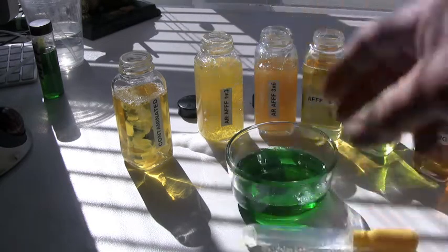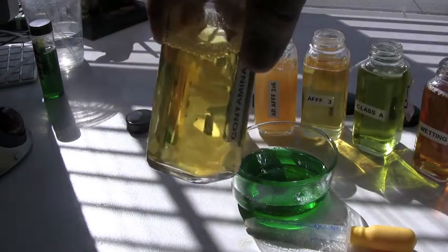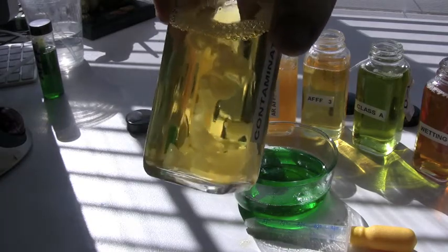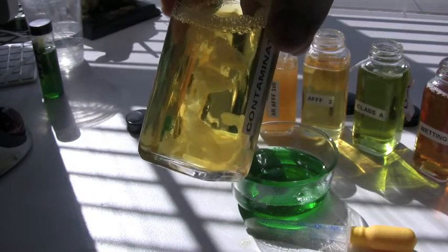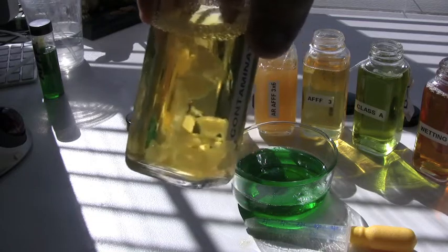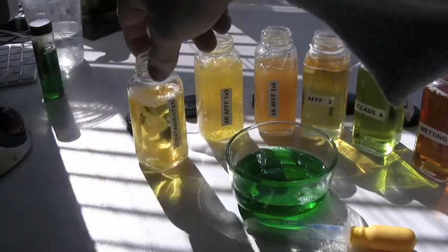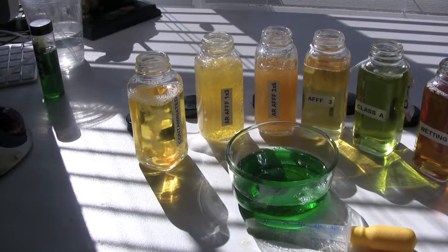The sample I have here is a Class A foam tank, for all intents and purposes, where somebody accidentally put alcohol-resistant foam in. The thick material floating in there is the polymer — or the sugar material — that's in alcohol-resistant foam. That's what makes the alcohol-resistant foam so thick and gooey: the sugar, or xanthan, that we add to it. So that contaminated material is system fatal. Once that gets down into your foam system plumbing, you're pretty much dead in the water.